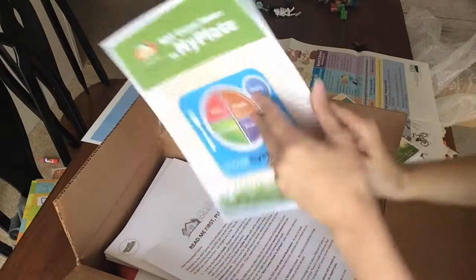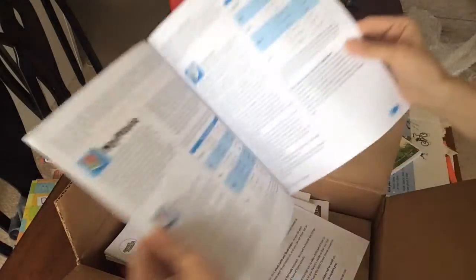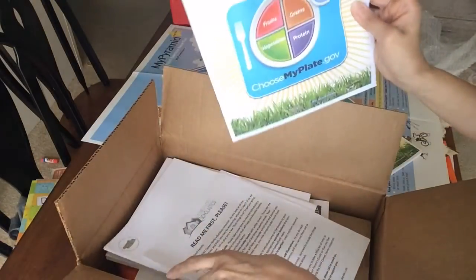We also have a ChooseMyPlate resource, which gives the kids an idea of the food pyramid, vegetable servings, and all of that. That's neat.